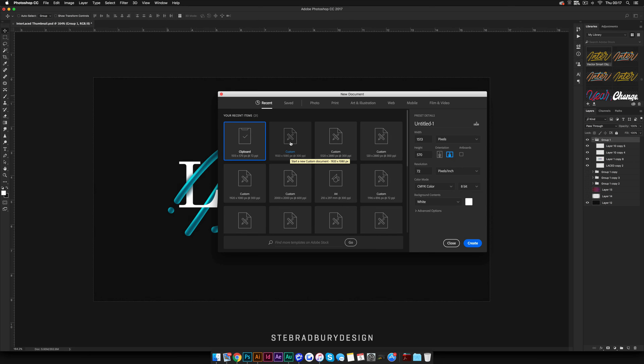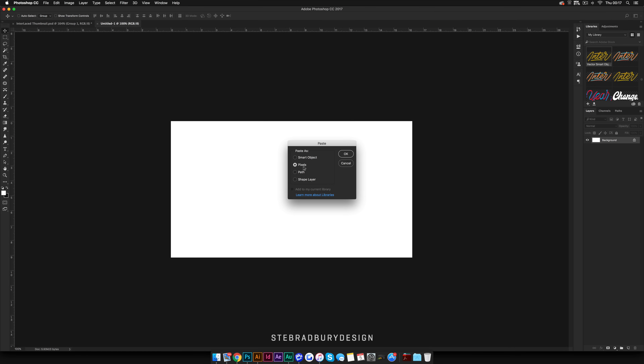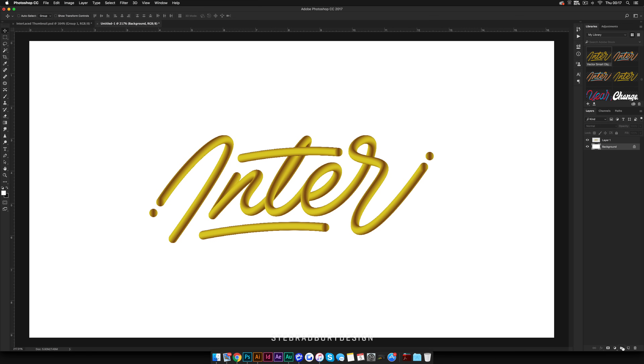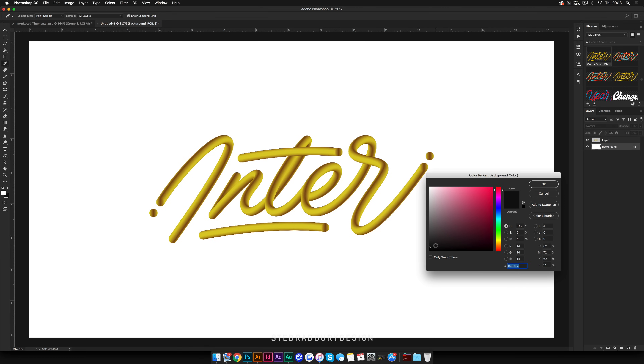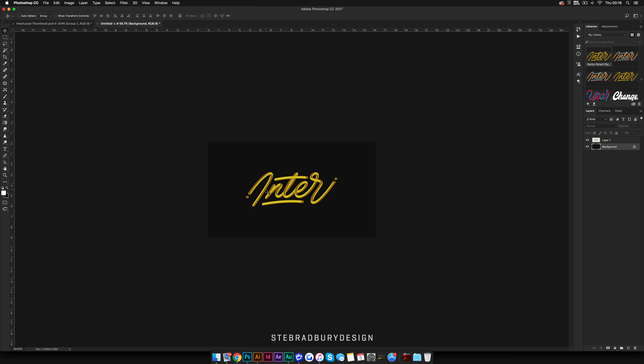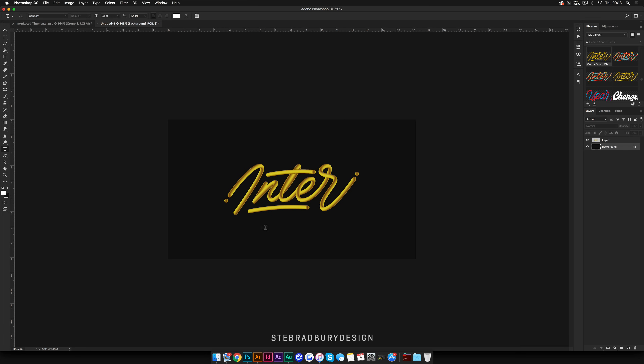In Photoshop, create a new document — I'm going to make mine 1920x1080 pixels at 300 dpi. Then paste in your type; I'd recommend pasting it as a Smart Object, but for the sake of not lagging I'm going to paste it as pixels. Now we can add the other type, but first we're going to make the background darker. Set your secondary color to a dark gray or black and hit Command+Backspace on the background layer to fill it. As you can see, it's already looking quite nice.